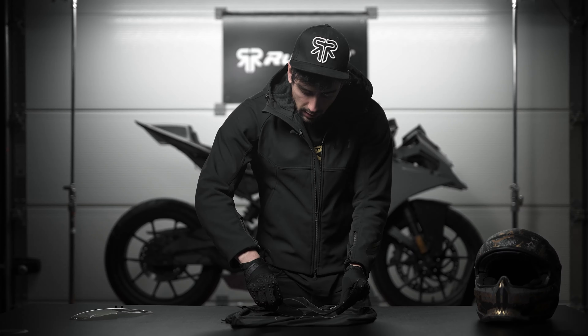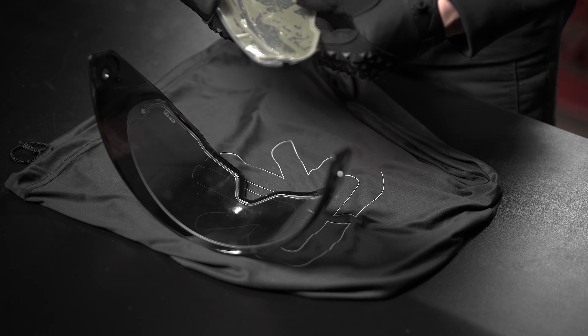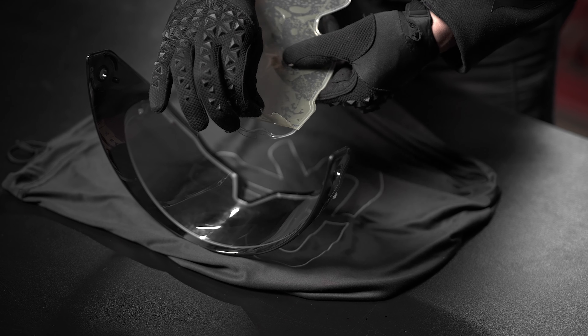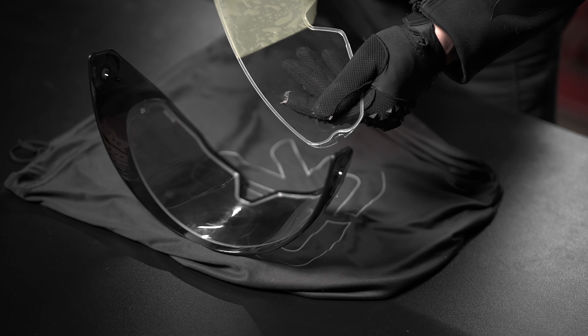So the way we do this is we take this little section and place it in its groove, then we stretch out the visor, twist it, and place it on the other groove — and when we let it go it retracts back to itself.